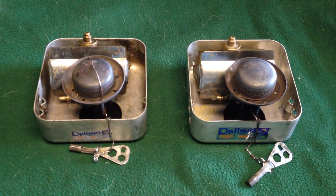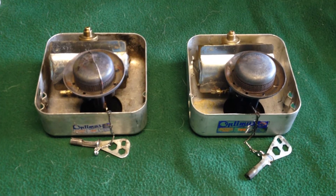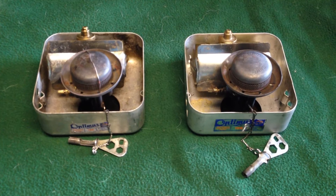I'm going to put the windscreens back on these stoves and light them up, and we can compare the flames to see if there's any difference and to see which one might burn longer or shorter. Back in a second.